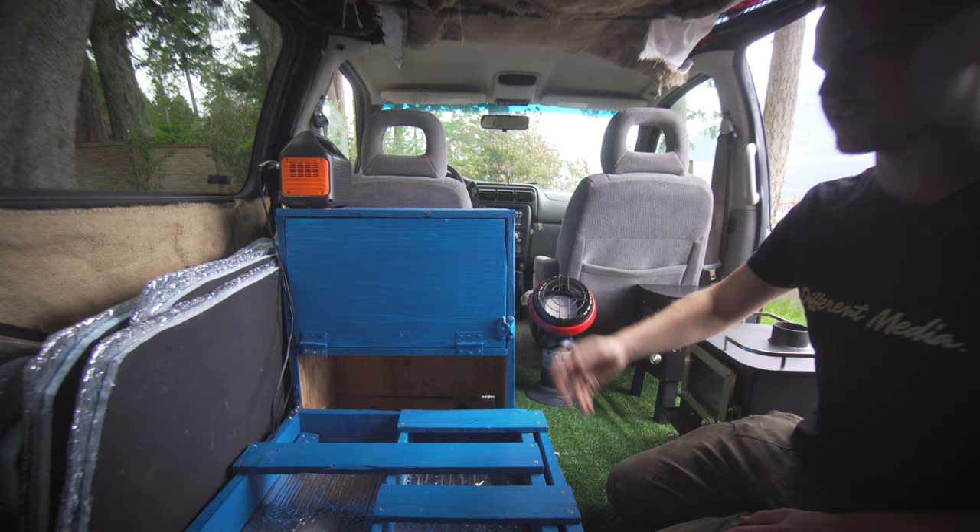I'm going to be getting rid of this van but I'll be buying a Toyota motorhome — you can watch the entire process of building it on my channel, Forrest Stephens. Check out this channel too, Different Media, where we do weekly alternative dwelling tours. I'm on Instagram at Forrest the Filmmaker. Hopefully you guys enjoy this and get something out of it — there are lots of little unique things I've done. Thanks for tuning in and I'll see you on the next episode.